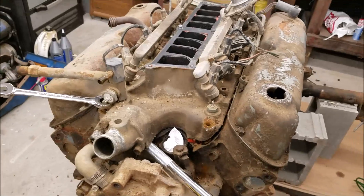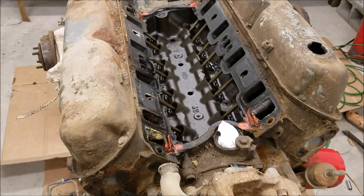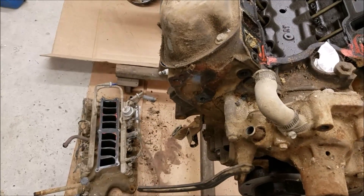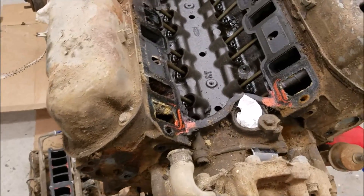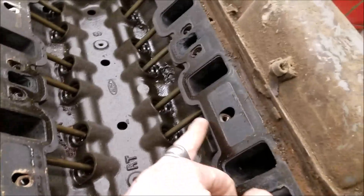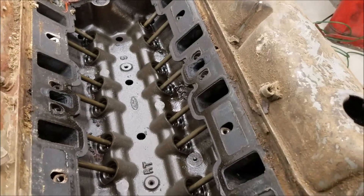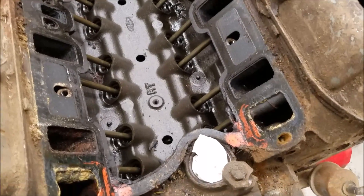I'm going to grab this thing and try my best to keep all the debris from falling in, and then we'll take a look inside. Got the intake manifold off — it just popped right off, pretty easy, wasn't stuck on there, no bunch of gasket sealer. We can see where the oil was getting up into the intake runners, which I'm sure was causing an issue.